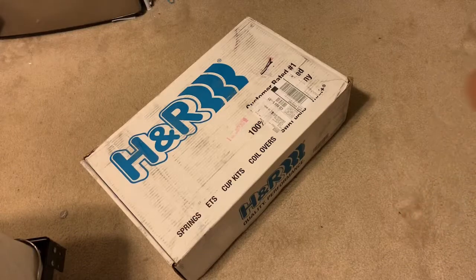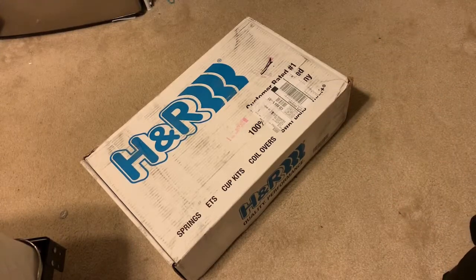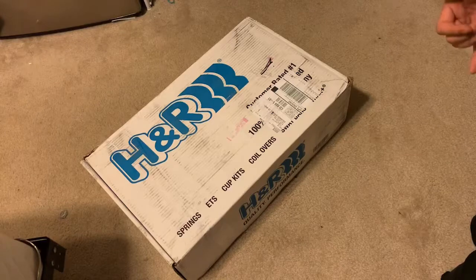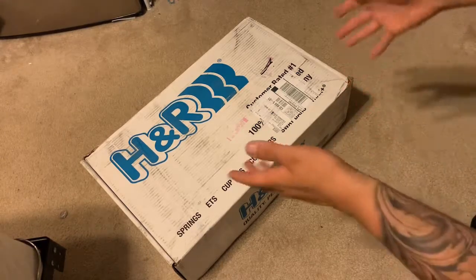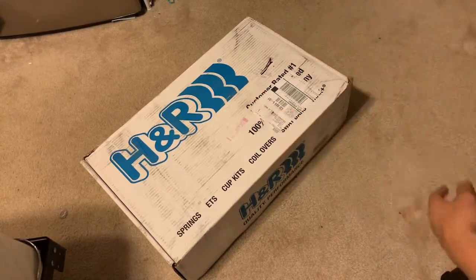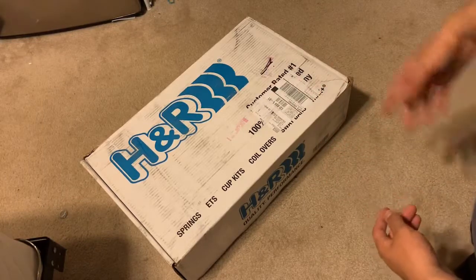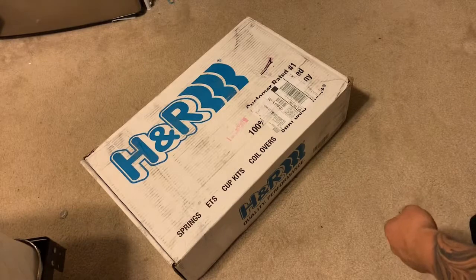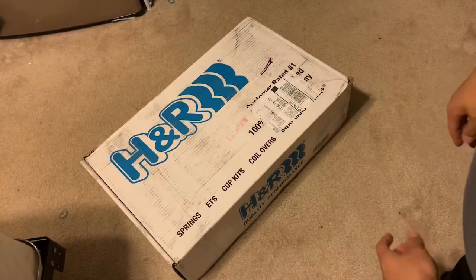All right. So technically this is actually the second unboxing video. The first one I made somehow got deleted, so I'm kind of redoing it. This is not the first unboxing. It came with a little H&R sticker that, honestly, I thought was junk, so I just threw it on a fridge. It's the only thing that's not in the box that was originally in the box.